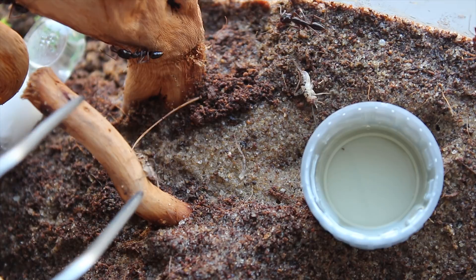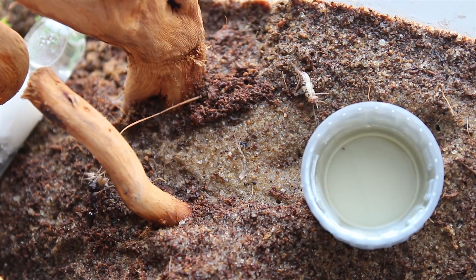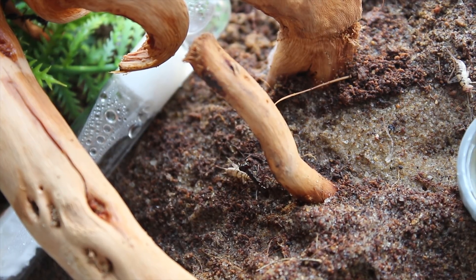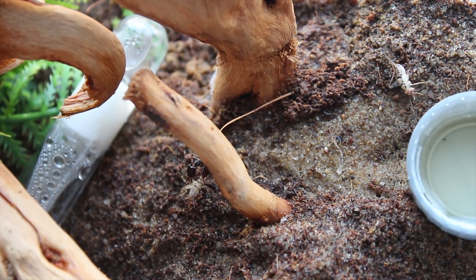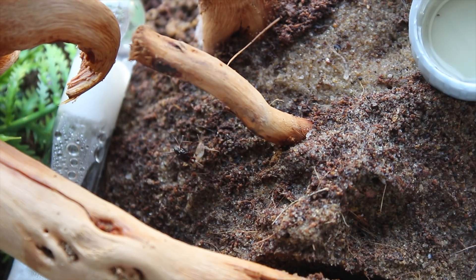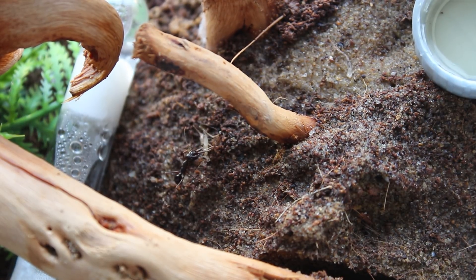After more time had passed, I just thought, what the hell, and I decided to put a live cricket in. And as you can see here, the trap-jaw ant goes straight for the live cricket. You can also see her snapping down with her large jaws and stinging repeatedly with that deadly stinger. The sting will paralyze the cricket - the ant will wait for it to be paralyzed and will proceed to take it back to the nest to be eaten alive.